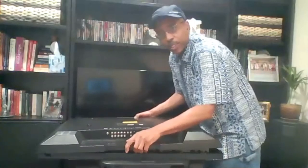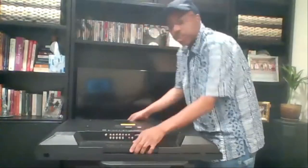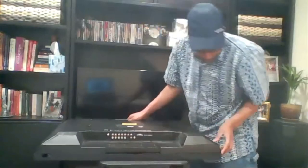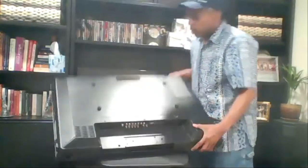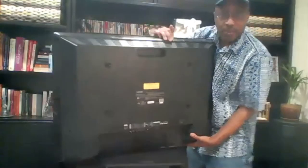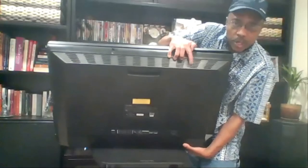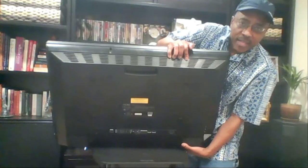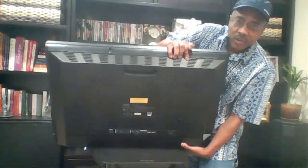We're putting plastic over it, but to give the tracker the best opportunity to communicate with the outside world, we've positioned it near the grill on top of the TV. This grill has open strips, allowing the tracker to communicate to the outside world easily.